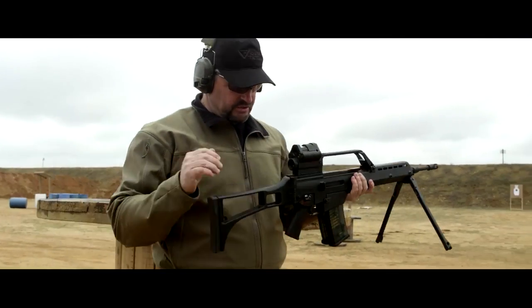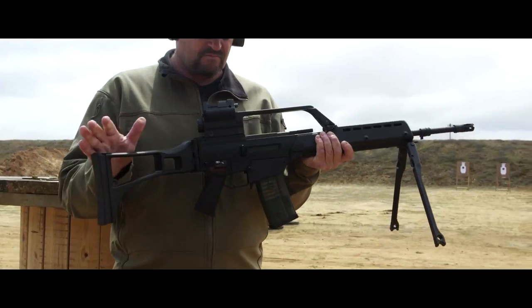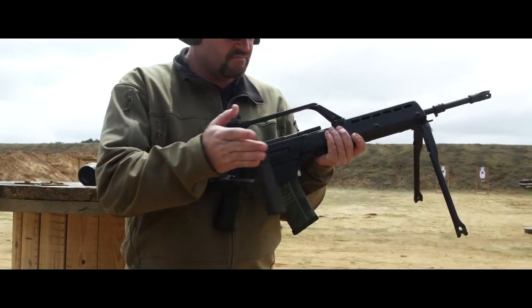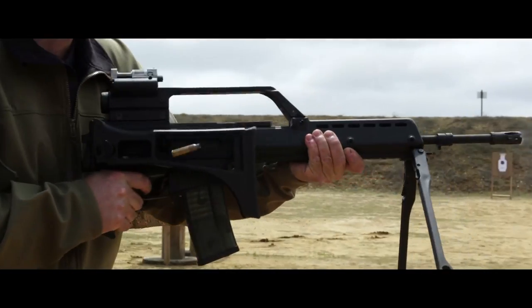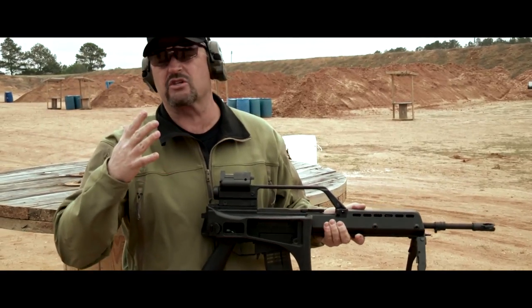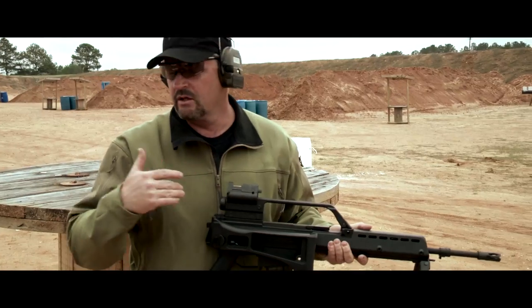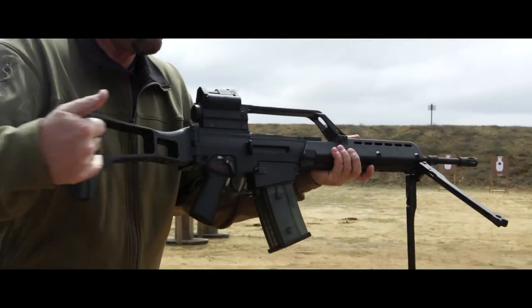One of the things about the G36 is you can actually fire it with the stock folded. HK designed it so the rounds eject through this little window right here. In case you get out of a vehicle or a position where you have the stock folded, you can bring it out and engage real quickly, then simply extend it and drive on.